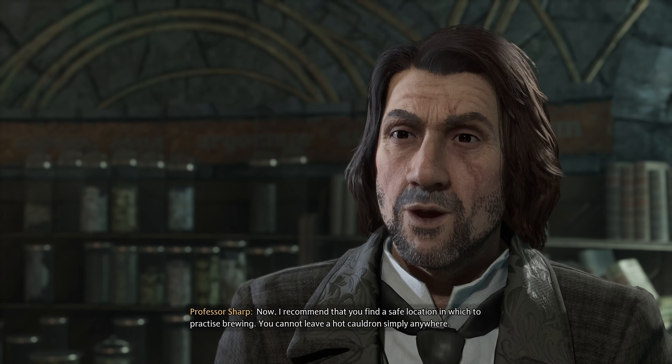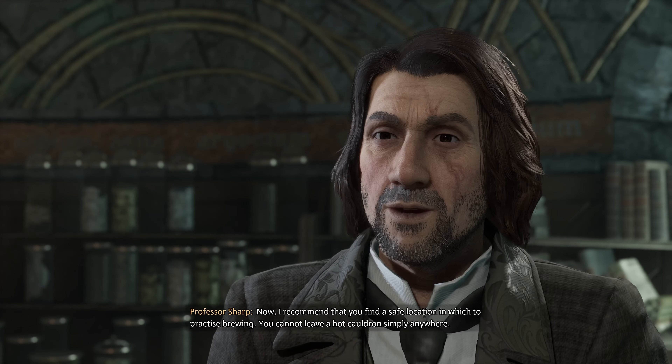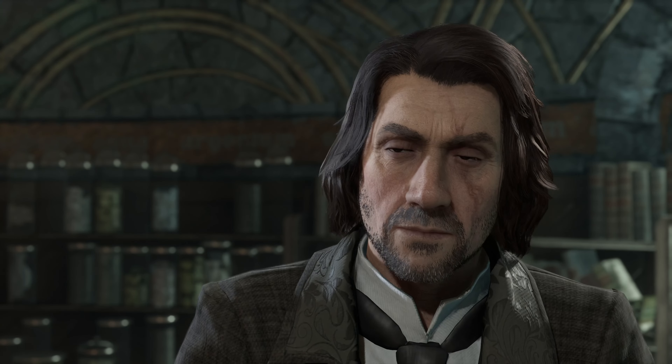I recommend that you find a safe location in which to practice brewing. You cannot leave a hot cauldron simply anywhere. That'll be all.